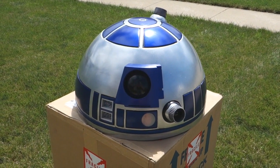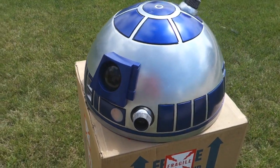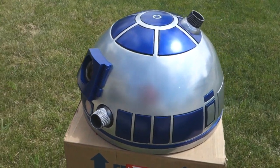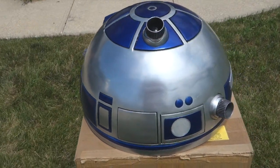And here is the finished dome. Honestly, I'm amazed it turned out this well. There may be a few blemishes here and there, but it really looks like R2-D2. I'll definitely be making the rest of him now, although I have no idea how long that will take.